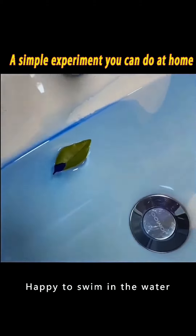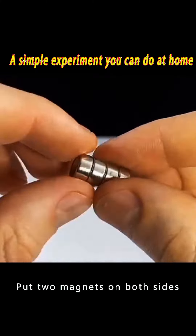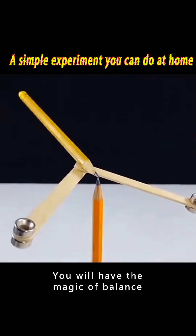Don't throw the stick after you eat the ice cream — glue it to the pencil. Put two magnets on both sides, then point with another pencil. You will have the magic of balance.